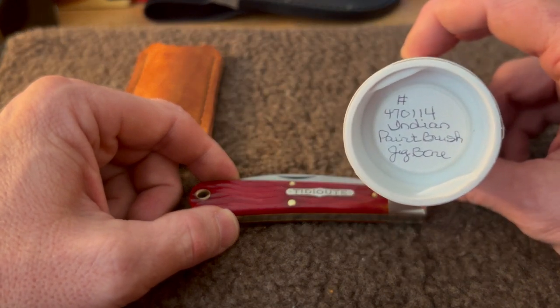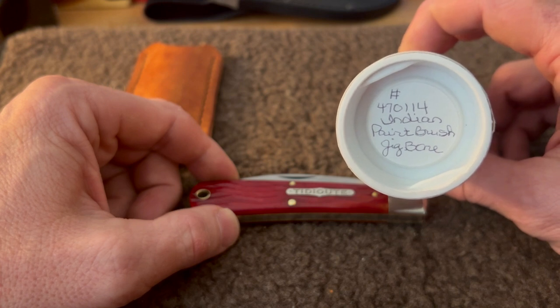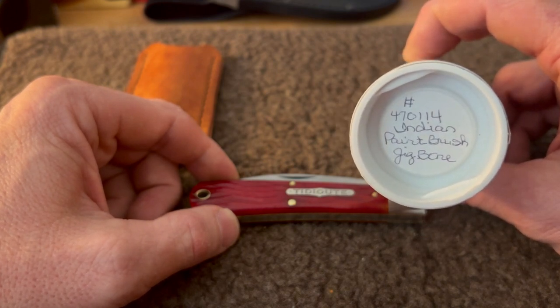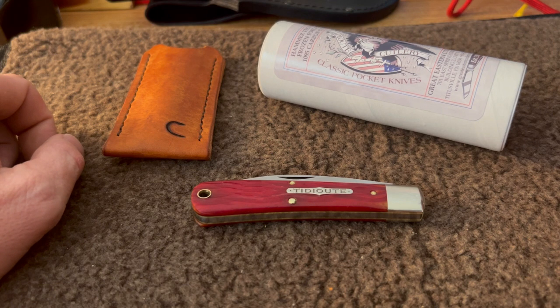The information again in case you want to try to find one — it's the Indian Paintbrush Jigbone, number 470114. Alright guys, thanks so much for tuning in. Hope you're having a good week and we will see you in the next video.